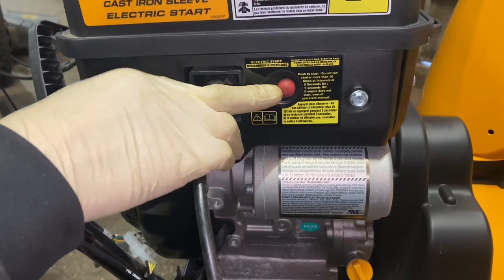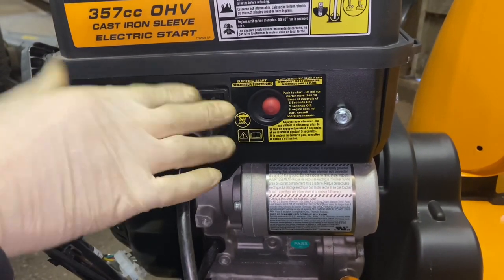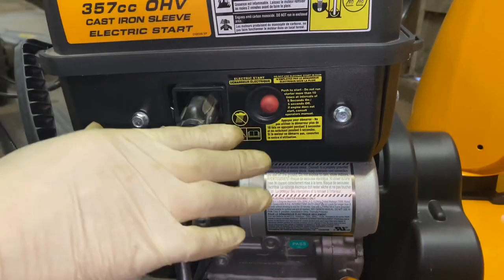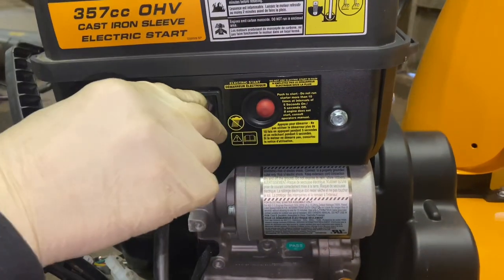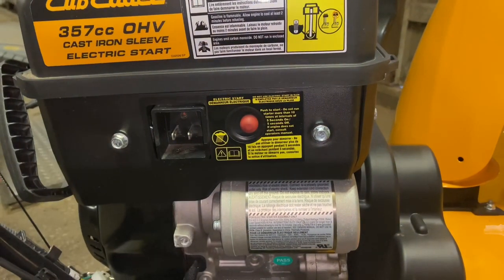Just line them up, put them in, plug this into the wall, and push the button. This button here only turns over the engine — that's all the starter does. It spins the engine over; it doesn't start the engine by itself. You still have to go over to the controls to get it started.